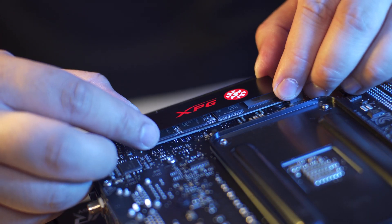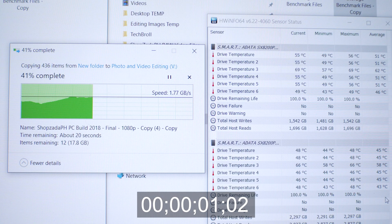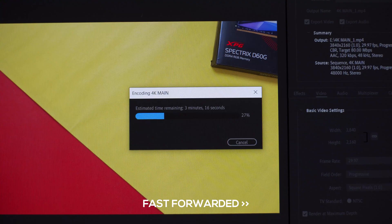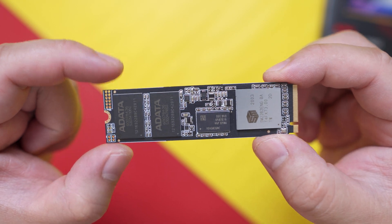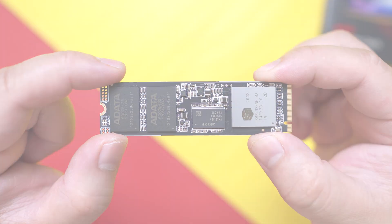We're going to focus on real-world performance tests such as boot times, game load times, real-world file transfers, benefits for video editing, and of course some synthetic benchmarks to give you valid information and justification should you choose to upgrade to an NVMe drive. This is also the perfect opportunity to test the current bang-for-the-buck NVMe, which is the XPG SX8200 Pro. With that being said, let's get into it.